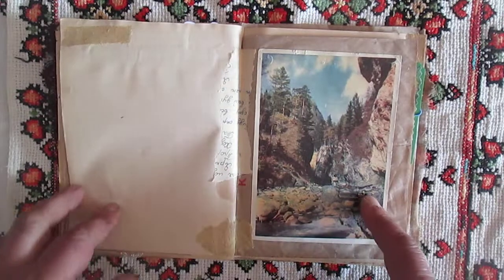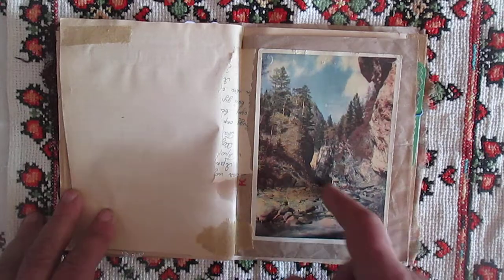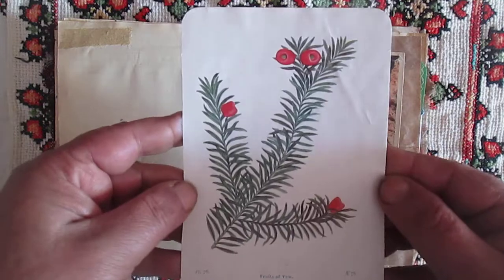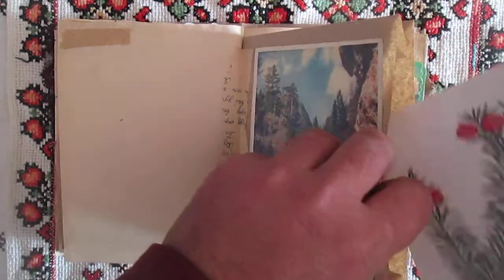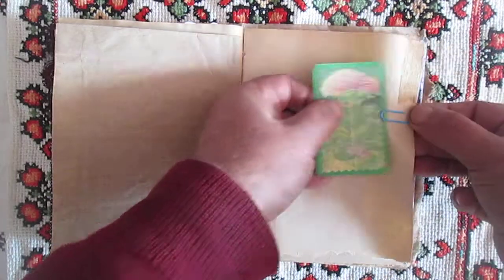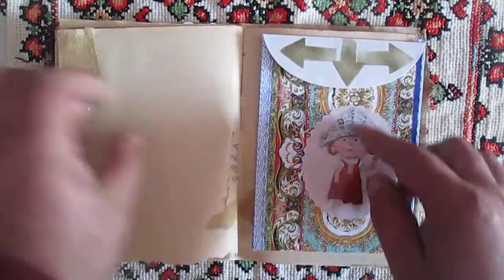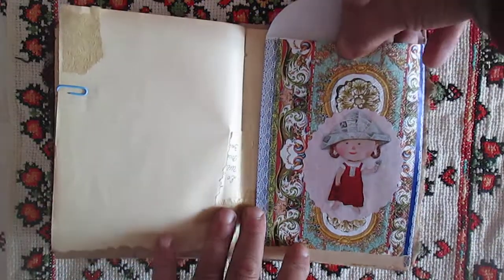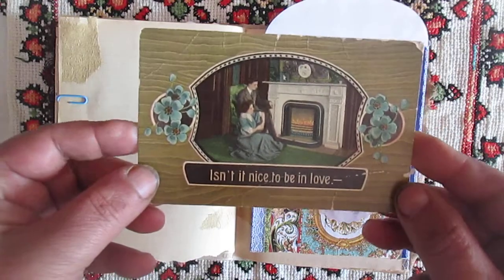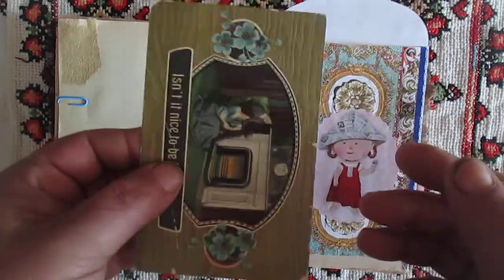This is a Soviet Union time postcard — I like this, so I decorated it here. Here is another card, another small card on green paper. Here is another envelope and inside is an old postcard someone sent me.